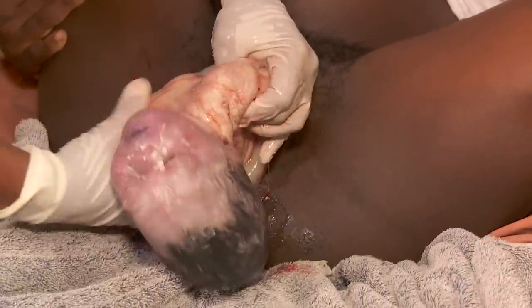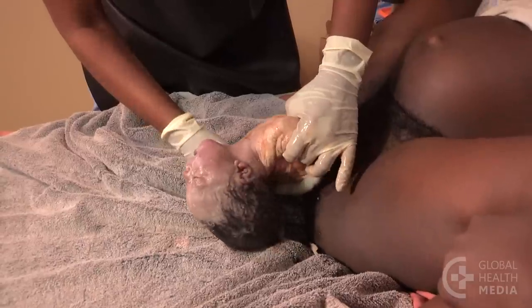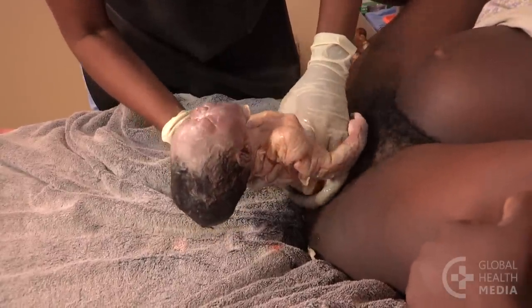Once the shoulders are born, support the rest of the baby's body as it slides out, unlooping the cord along the way.